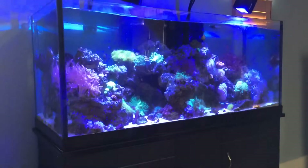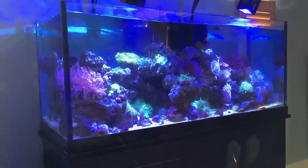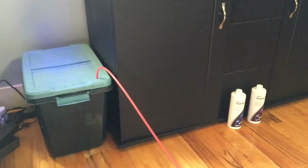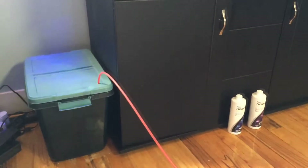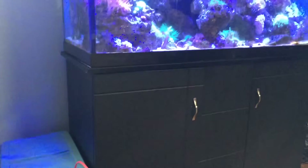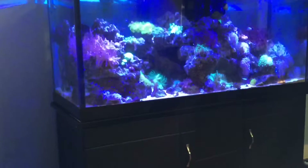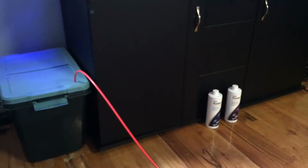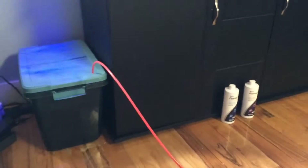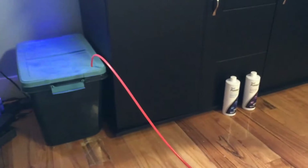Welcome back to the 75 gallon Rimless Mixed Reef Aquarium. Here's my auto top off — it's a roughly seven and a half gallon Rubbermaid storage container. The tank evaporates about a gallon to a gallon and a half per day, so this size container will last me roughly a week, almost a week. I have my RLDI water extension attached to it so there's no carrying of buckets.